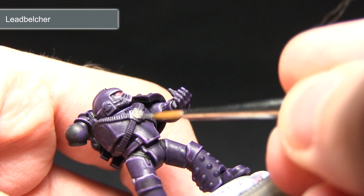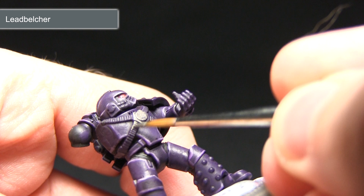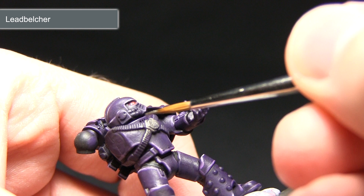I'm just going to move down here, being very careful not to spill onto the purple. We'll just carry on with this technique across the rest of the miniature, and don't forget to fill in any metal areas on the separate arm as well.